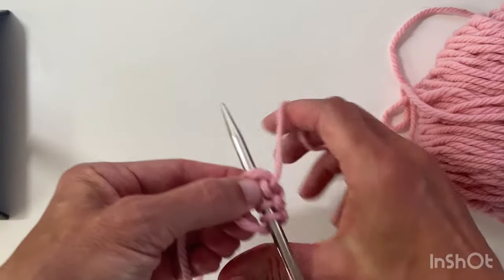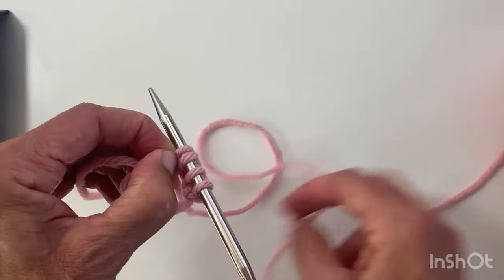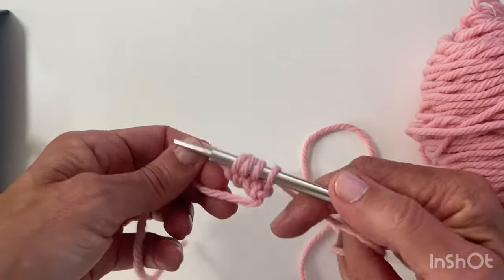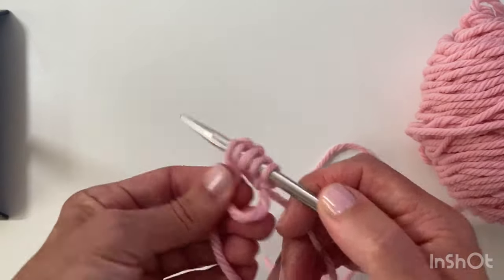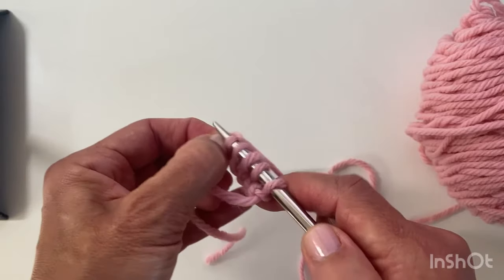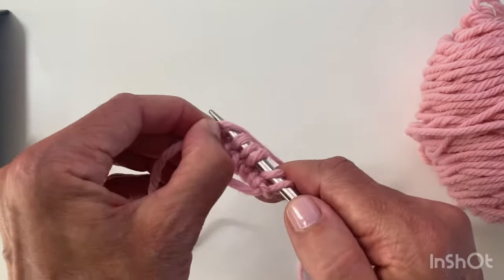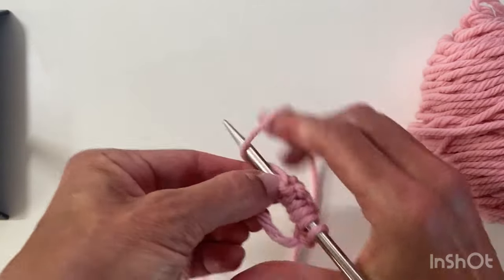Insert the needle, wrap around, pull through, pinch the stitch, wrap around, pull through, pinch, wrap, pass over. If you've got the idea you don't need to watch the rest of this video, but you can fast-forward — I'll just do these last ones quickly to show you at the end how I start this with magic looping.